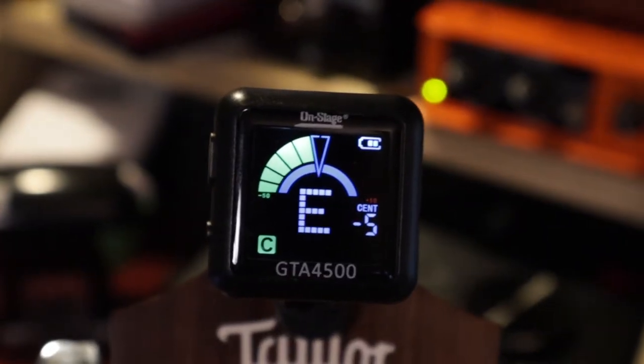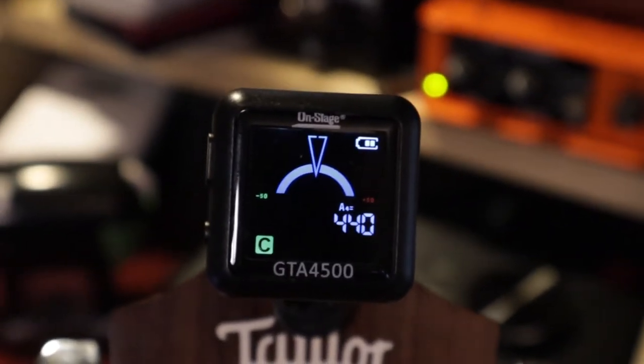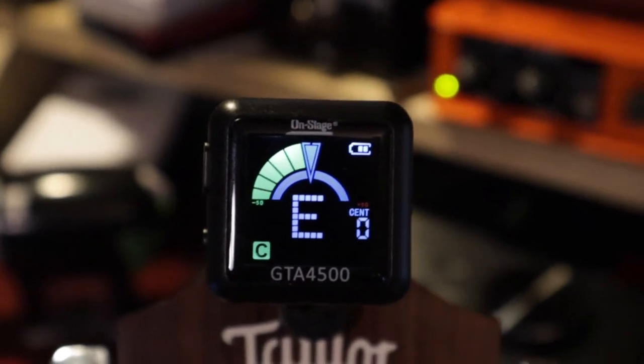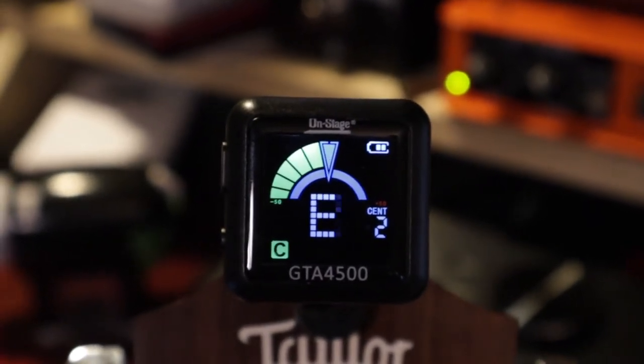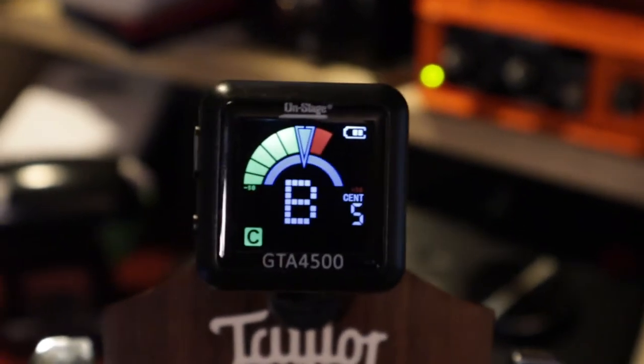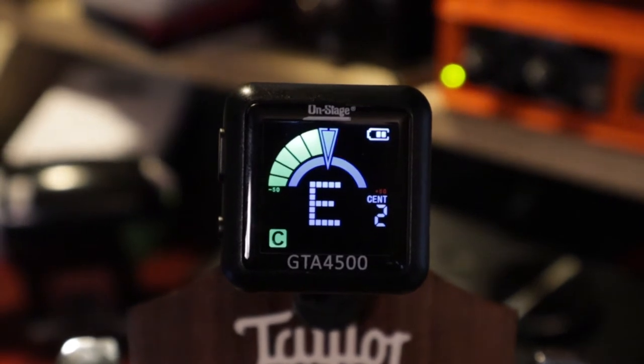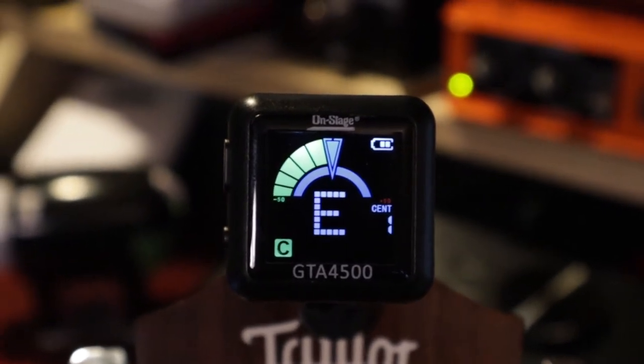Then I discovered the On Stage — this is the GTA4500. This guy is awesome. There's a battery level indicator, it shows you what note you're on, and it shows you in cents — so the percentage of how close you are to being in tune. That is awesome. It lays flat, it sticks way up, it swivels around. That's my new favorite.